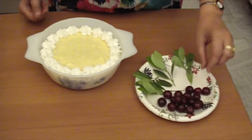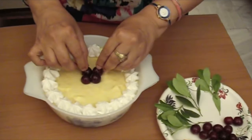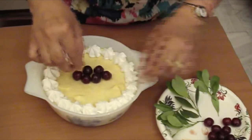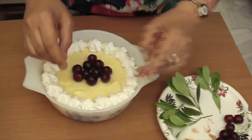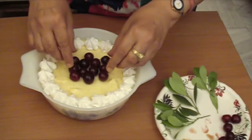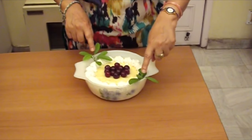These are fresh cherries and I am going to put them in the center like a cluster. Mango soufflé is ready! Friends, I have decorated this pudding like this, but it is not a hard and fast rule. You can decorate it with your own creativity, the way you like it. These are two twigs of lemon leaves.